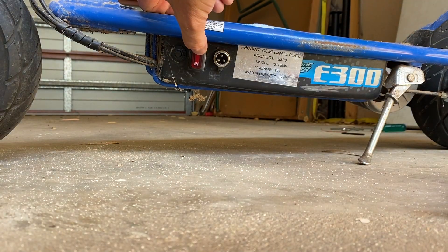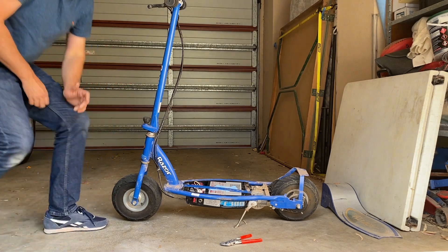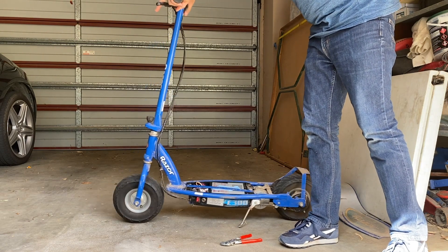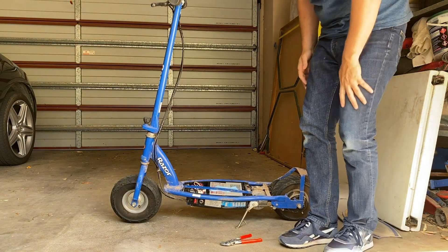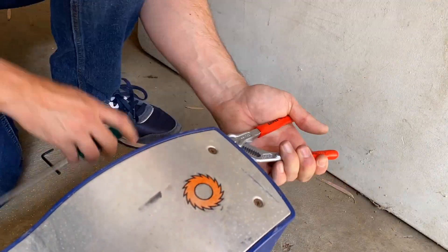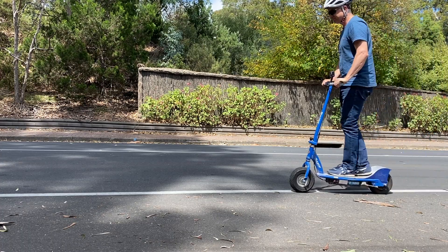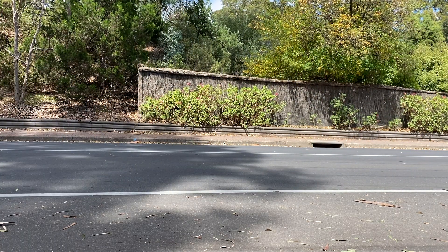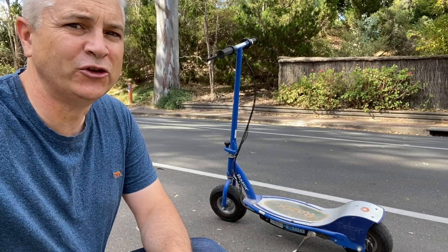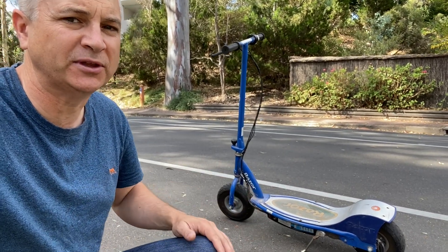We've got our modified speed controller reassembled and the batteries hooked up — let's switch it on. It comes on, so that's always a good sign. It's actually got throttle response now! I'll quickly pop the cover back on and let's take it for a test ride. There you go — you saw it before where I had to push; now I don't have to push, and the scooter just glides up this hill with ease.